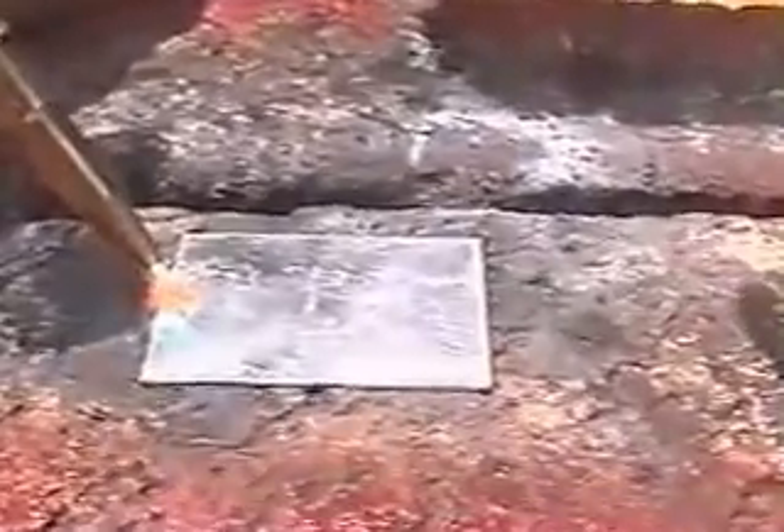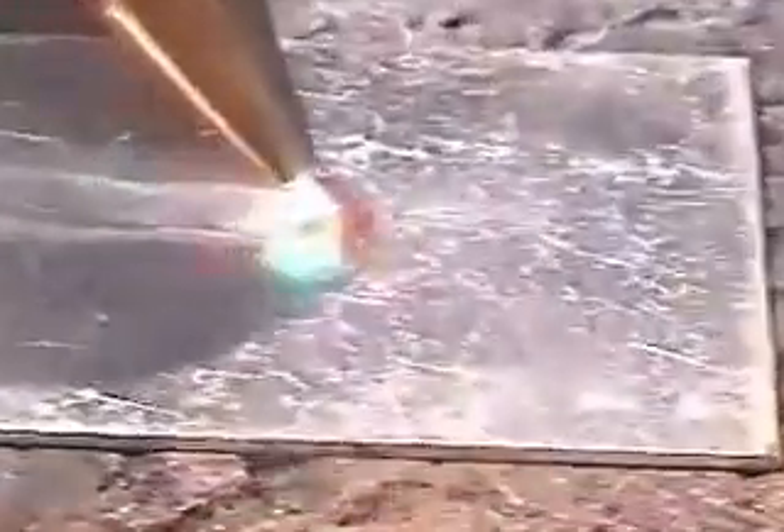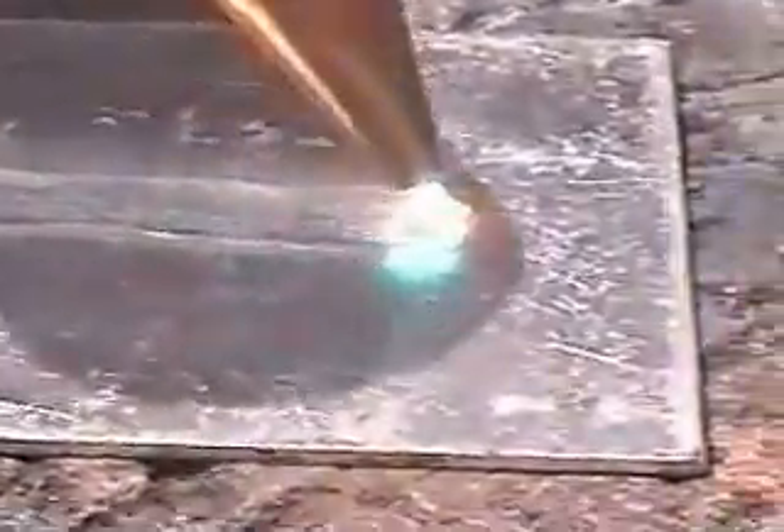This is what you're looking for when welding aluminum — see the puddle. It looks like jello. If you get it too hot, it'll fall out the bottom. But that's what we're looking for: the puddle looking like jello. Dip that rod in the puddle.